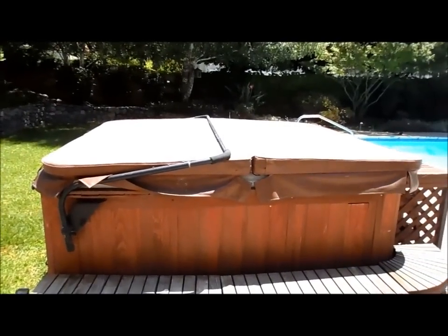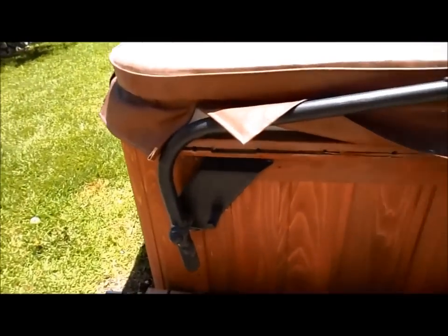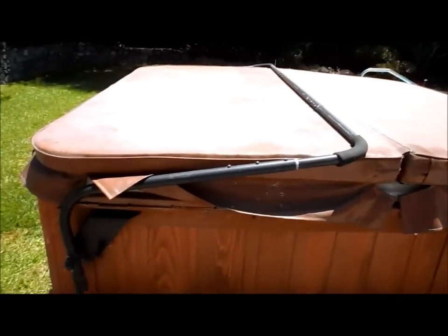If you have a fiberglass spa with a cover and you have trouble getting the lid off, it is pretty heavy. They do make devices that are actually cover lifters. This one here bolts onto the frame of the spa and it goes over the cover. I'll show you how it actually operates to get the cover off the spa — it's pretty easy.